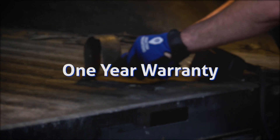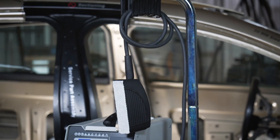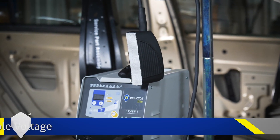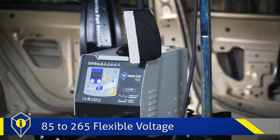Both the Inductor Max and the glass blaster have a one-year warranty. The Inductor Light kit is a compact 2400 watt induction heater, offering 85 to 265 volt flexible voltage with a digital interface.